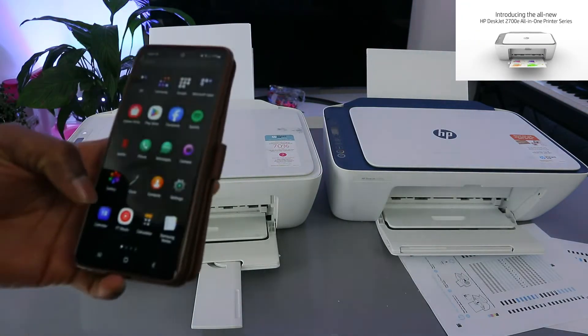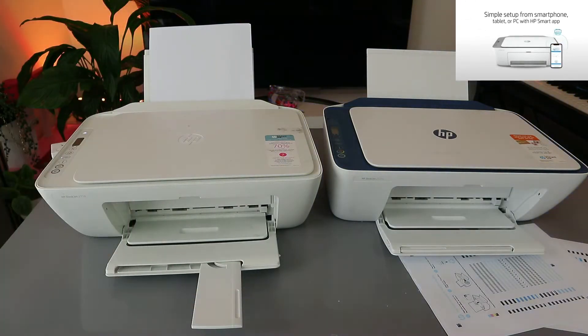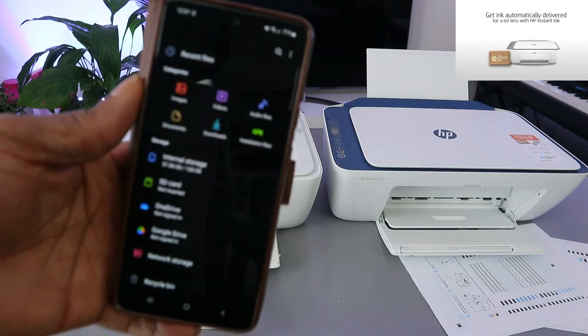When you select a file, you look for the printer to add, or you go to HP software. Go to your file — open it up. Then, depending on whether you are printing a photo or a document, you proceed accordingly.